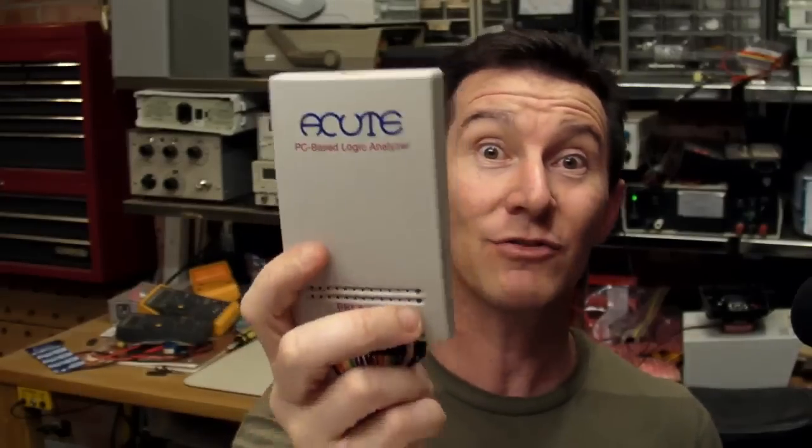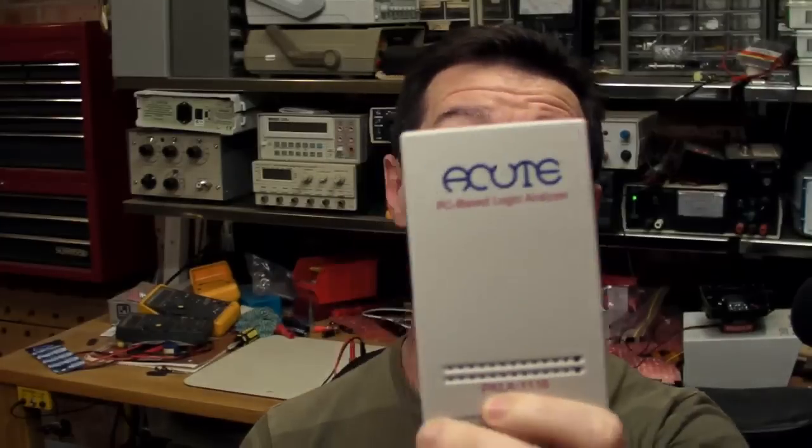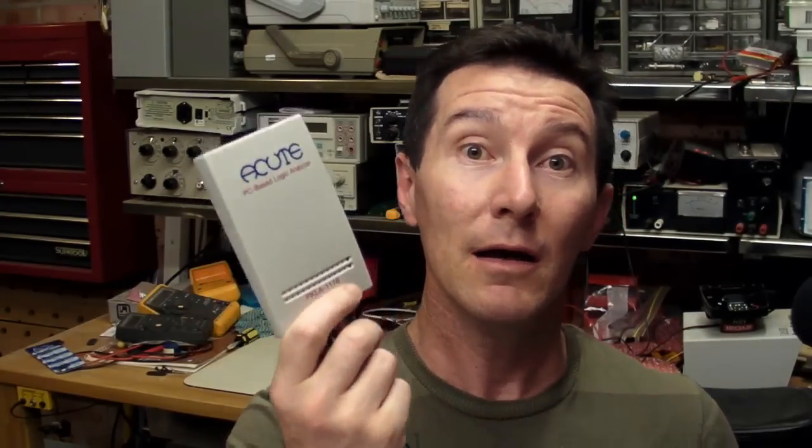That's the main disadvantage of an oscilloscope, and the main advantage of the logic analyser is that they have multiple channels. But the large sample memories in oscilloscopes mean that a lot of traditional uses for logic analysers — like debugging serial protocols like SPI, I2C, or RS-232 — are now done by the oscilloscope.